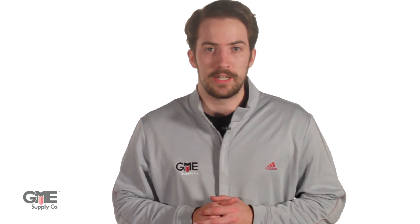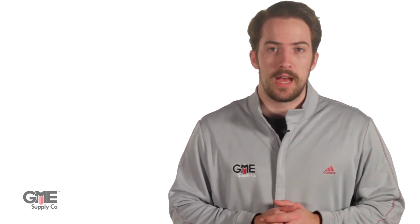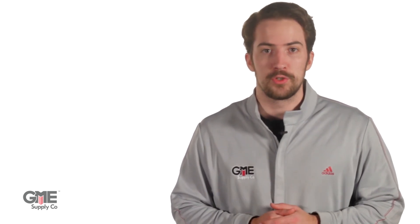Recalibration occurs at FieldSense headquarters in Cape Town, South Africa. To ensure a quick turnaround, FieldSense USA stays stocked with recently recalibrated devices, which have received a complete refurbishment. This significantly decreases potential downtime associated with taking monitors out of rotation for active crews.